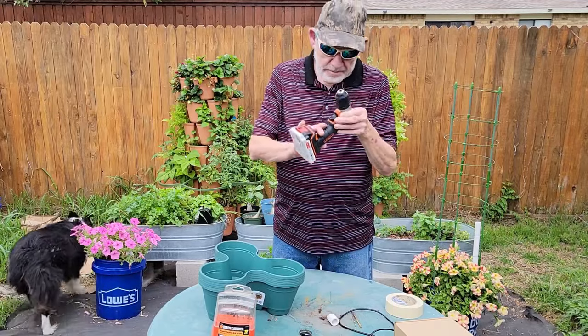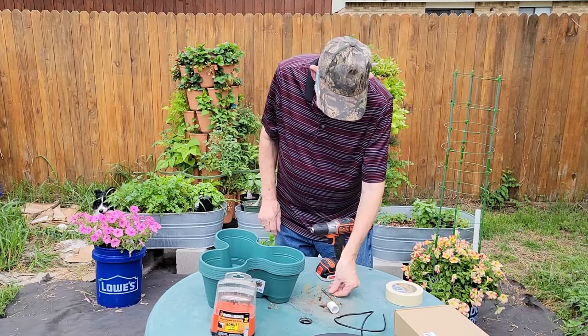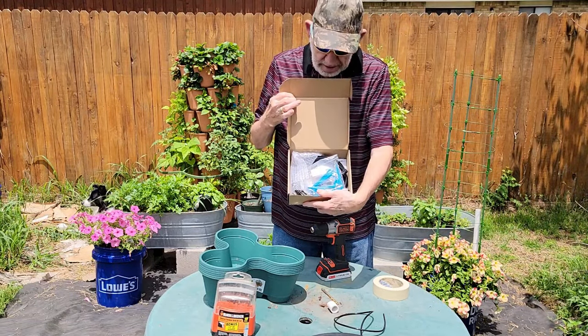In today's project, you will need a drill with a drill bit the same size as the tubing in our solar pump kit, a roll of masking tape, this solar pump kit, and the famous Dollar Tree stackable planter.